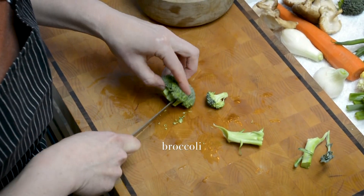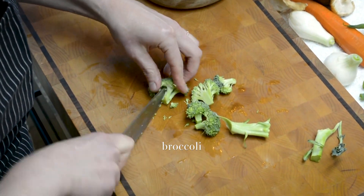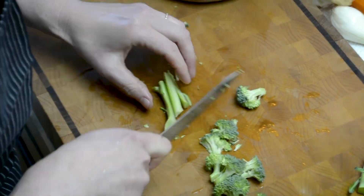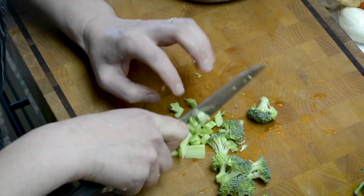We're also going to use some broccoli, so I'm just going to break it down into smaller bite-sized pieces. You can also use the stems of the broccoli — don't throw those away. Those are also delicious in cauliflower fried rice.